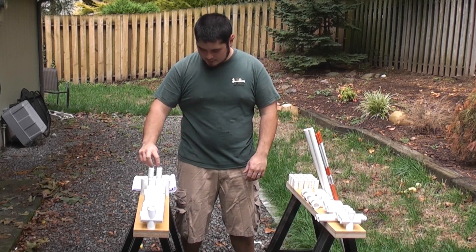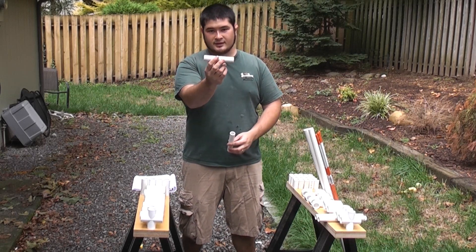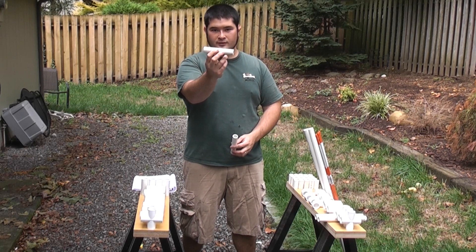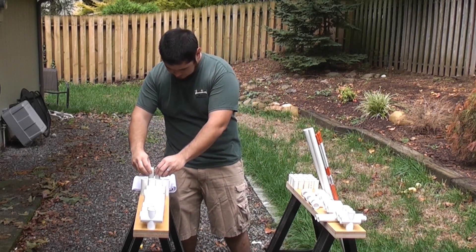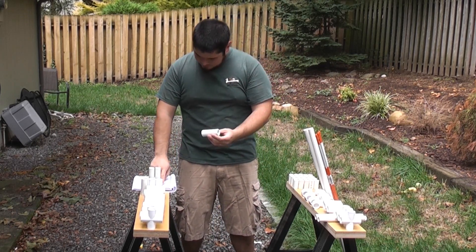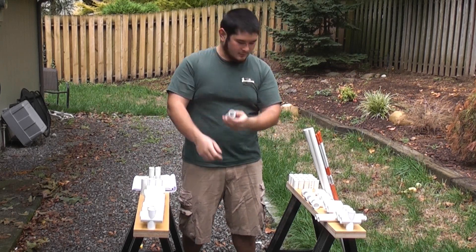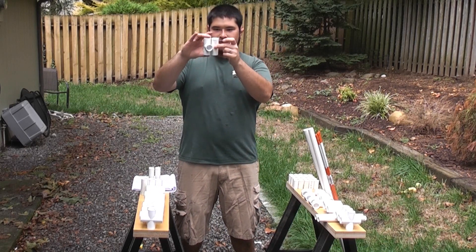You're going to need 2 pieces like this — these are 5 and 1 quarter inch long, 3 quarter inch pipe. You're also going to need 4 pieces that are 3 and 3 eighth inch long, basically the same length as your standard coupling.